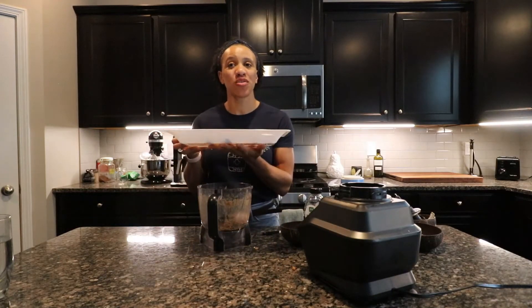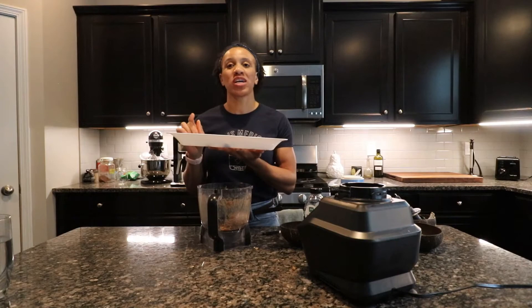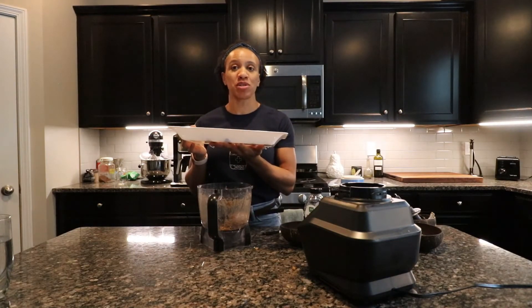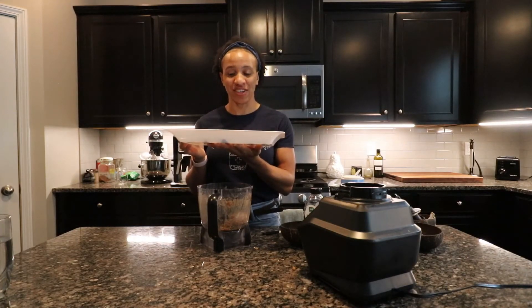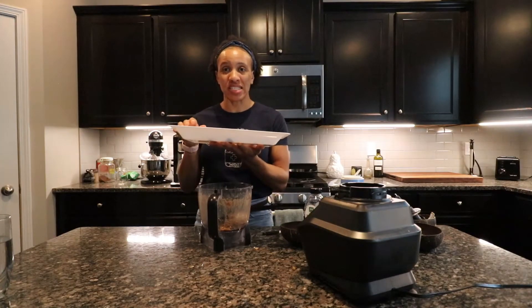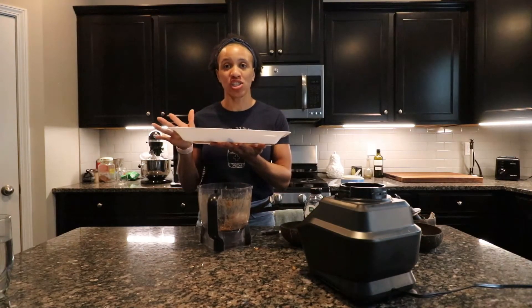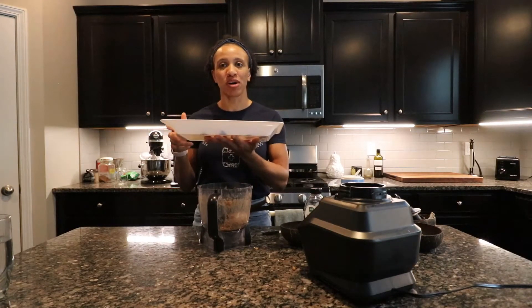So now that you have completed them, place them in the freezer for one hour, or you can enjoy them right away. These are good in the refrigerator for up to five days, so just make sure you store them in an airtight container. Also, your hands will get really messy, so make sure you're working with clean hands. If you need to wash your hands, wash with warm soapy water and then continue to make your balls.